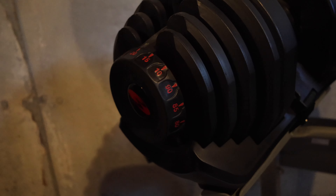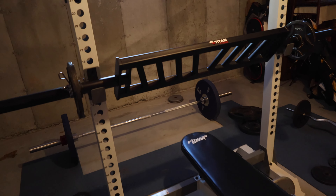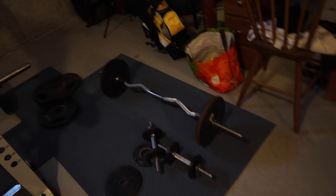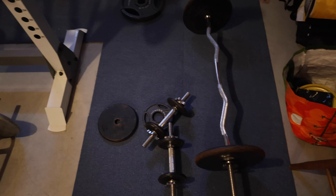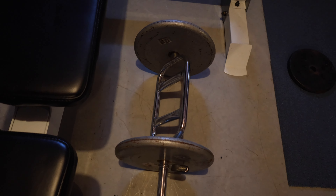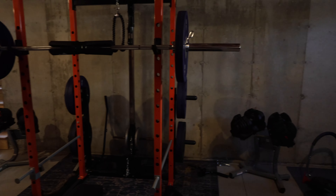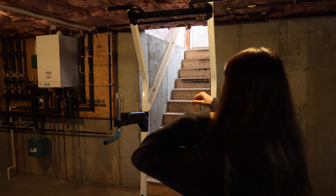We have more dumbbells — these ones go up to 90 pounds. And then we have a bench press. We have a regular barbell too, but this is like a multi-grip bar. And then another barbell, a smaller barbell for curls or skull crushers or whatever you want. Another old little barbell thing. And yeah, that is the whole setup. It's pretty handy — I'll definitely be able to get a good workout in.